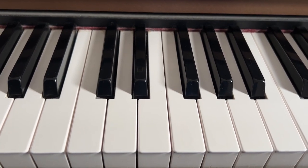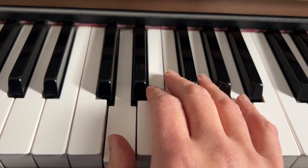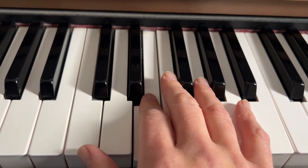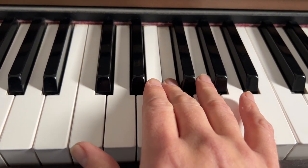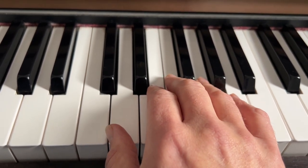Okay for the right hand we're going to use four notes: D, E, F, and G.